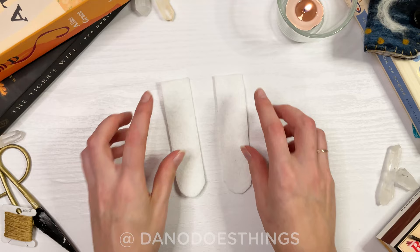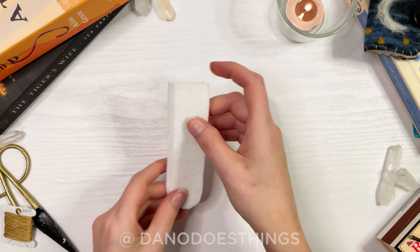Start by cutting out two of the stem pieces in white felt. Then cut out two of the cap pieces in red felt.